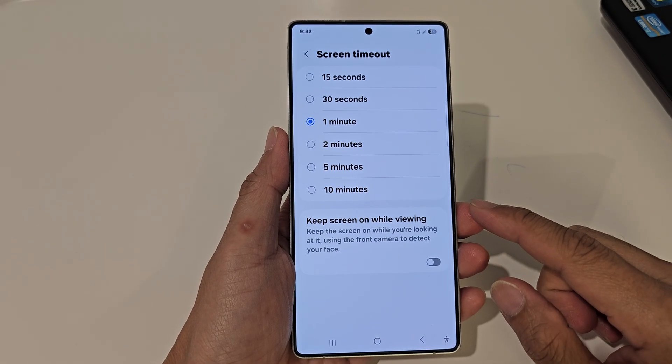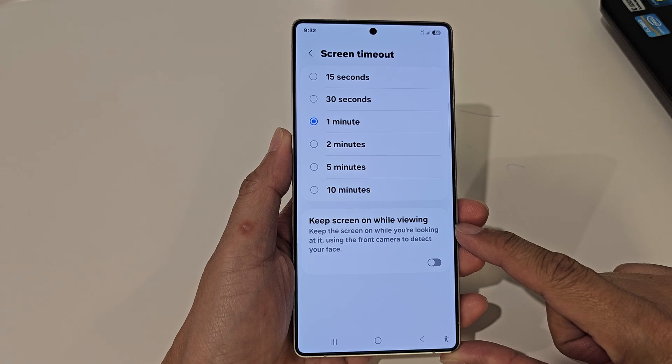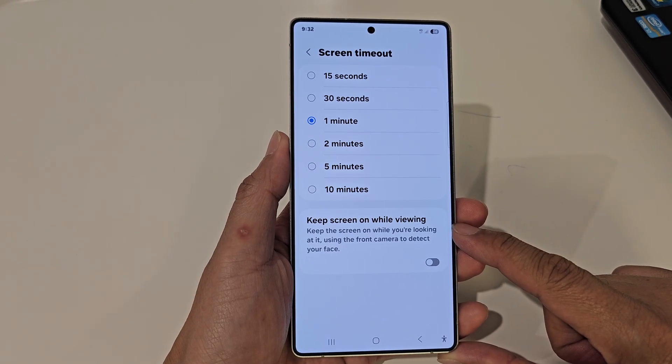How to turn on or turn off Keep Screen On While Viewing on the Samsung Galaxy S25 series.